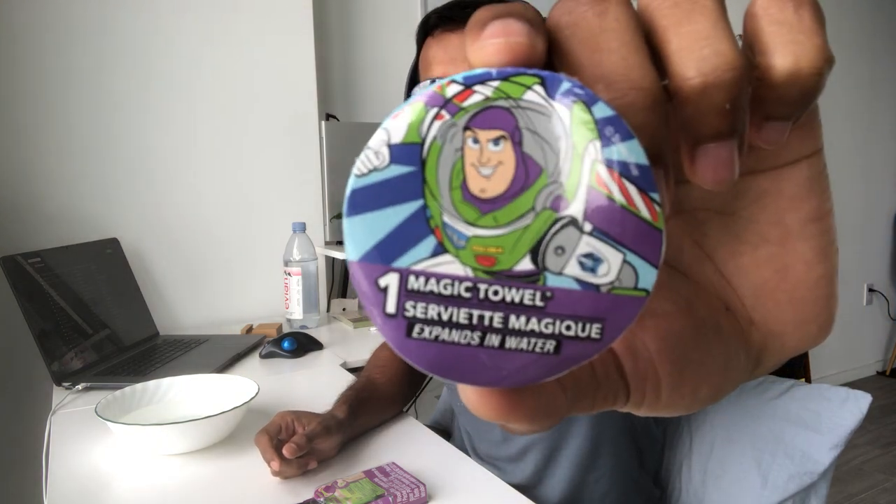For those of you who are unfamiliar with magic towels, it's a compressed towel and you drop it into water and it turns into a full-size towel — probably not like a bath towel, maybe like a hand towel. So we'll give that a shot. I've got some water in this bowl here and I think I'll drop that in first so I don't have to worry about it later.